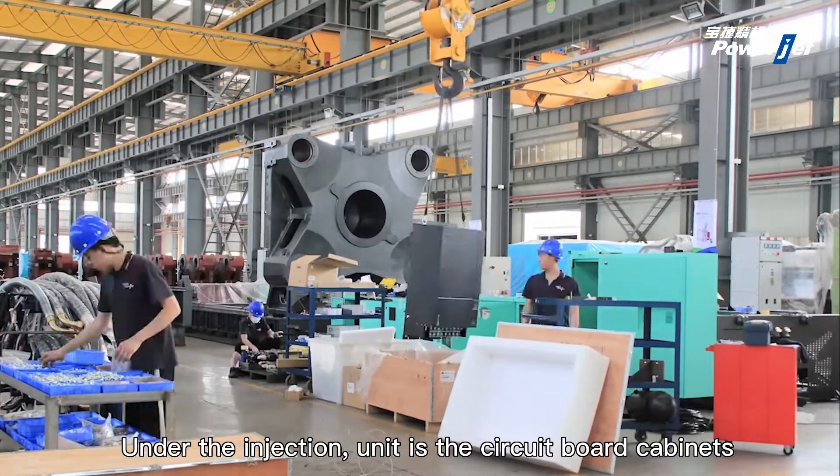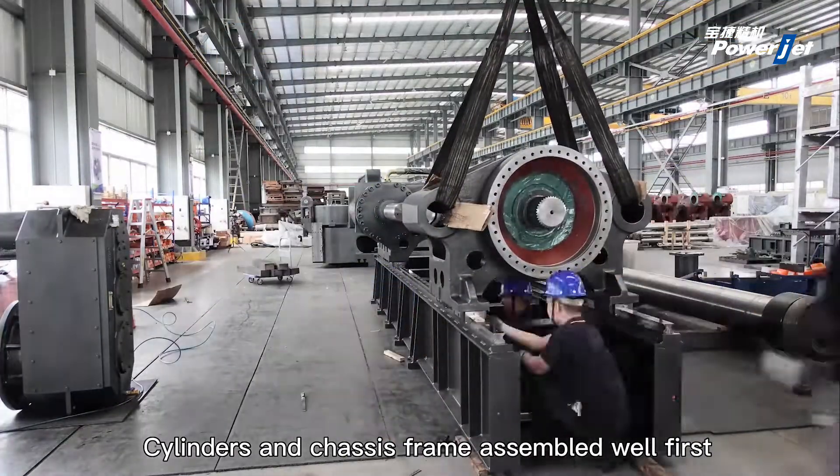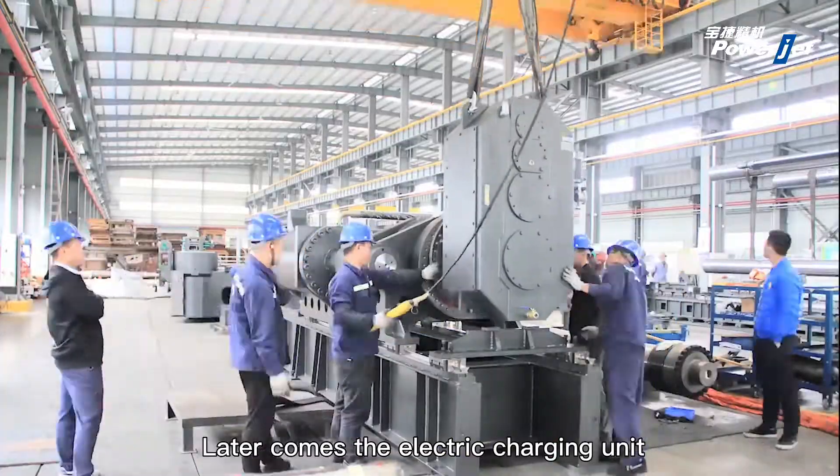Under the injection unit are the circuit board cabinets. We are now watching the injection unit installation. Cylinders and chassis frame are assembled first, followed by the electric charging unit.